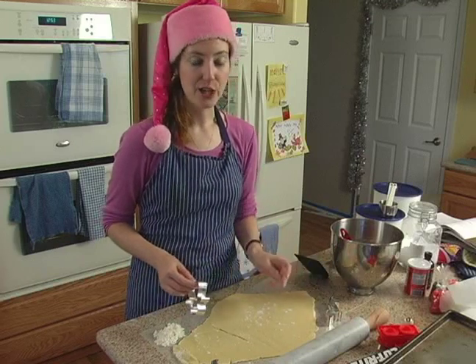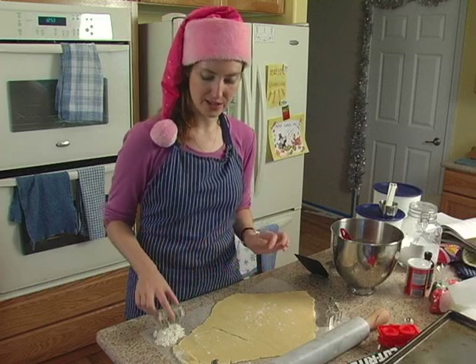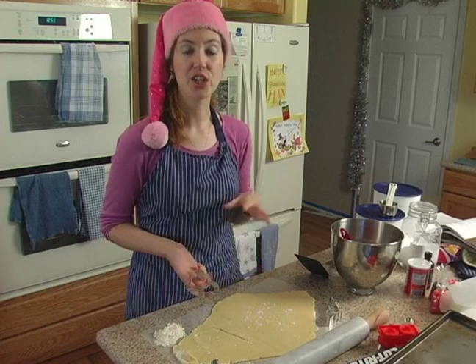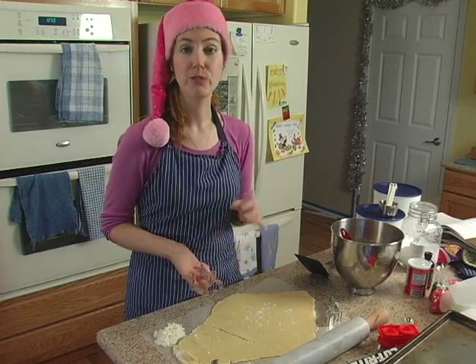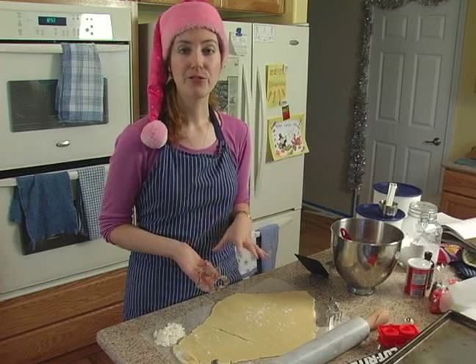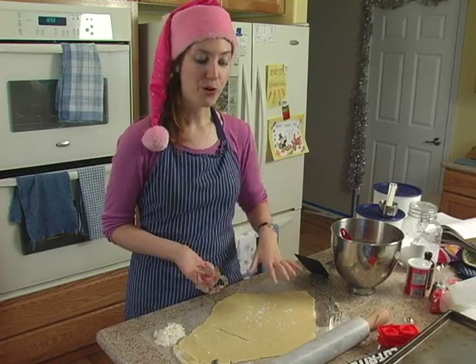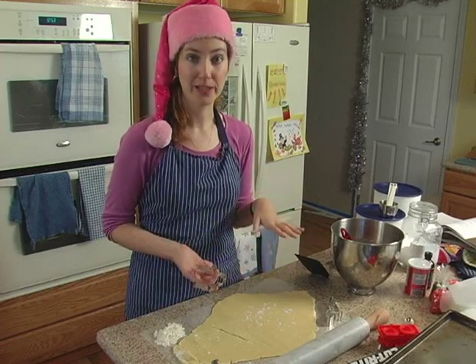You probably don't have to worry about flouring the edges, but you might want to just to be on the safe side, depending on how warm your kitchen is. If your kitchen is warmer, your dough is going to be stickier. If it's really warm, then you might want to refrigerate your dough a little bit — either before you roll it out, or if you roll it out onto a pastry board, you can then stick it in the refrigerator to firm up a little bit first.